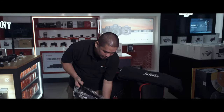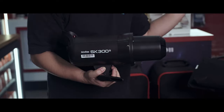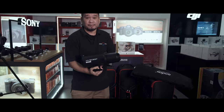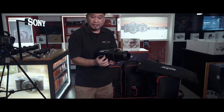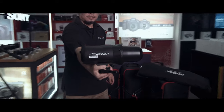The only difference is the power. This is 300 watts, and the SK400 is 400 watts. Nothing else is different — only the power. All accessories, the size — all the same.